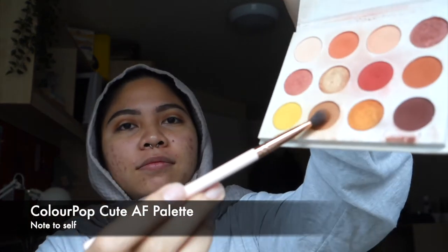Next, I'm going to use Burkina from the Juvia's Place Masquerade Mini palette, applying it at the corners of my eyelid, and using Note to Self from Colourpop's Cutest Fuck palette to blend the edges of my eyeshadow.